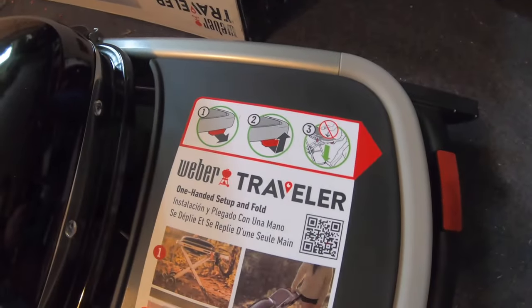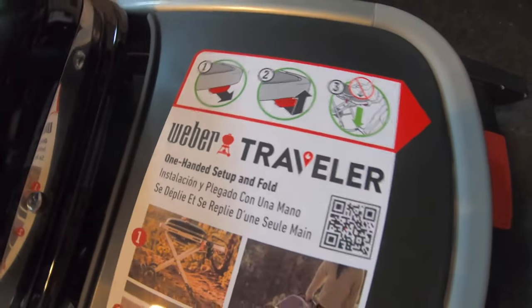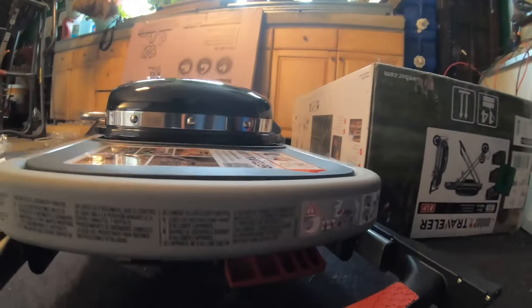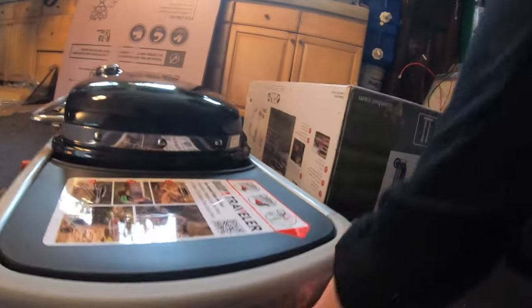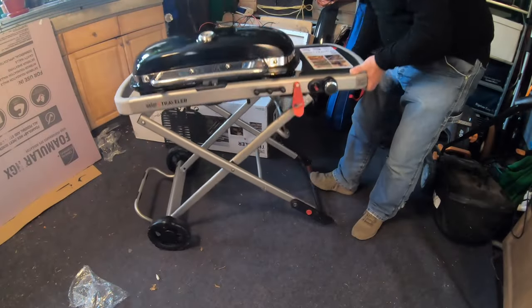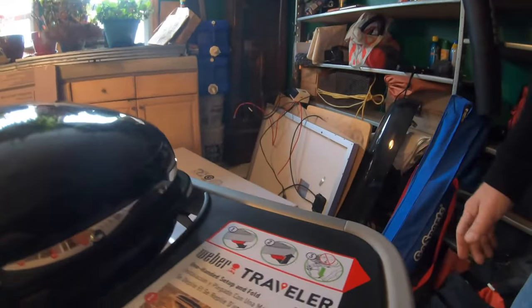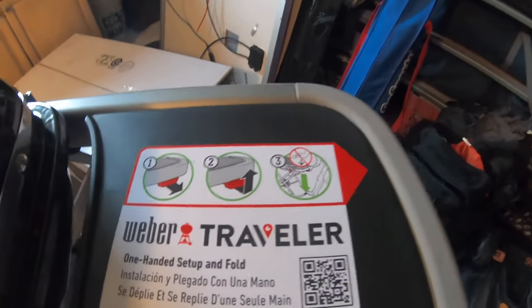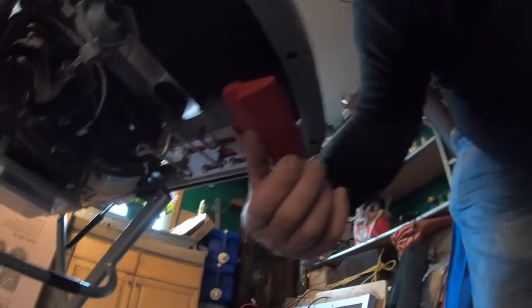This is the Weber Traveler one-hand setup in full. The first thing to do is to release the lock, get that out of the way. Under here there's a little handle — put your foot there to stabilize, grab the little grip, release, and up she comes — click. There's the click, one-handed and one foot. They don't mention the one foot, but you do need a foot, so it's really one-handed and one foot setup. Not a bad deal — right here is the release lever.